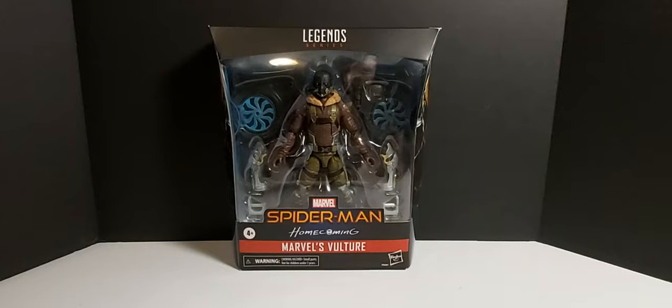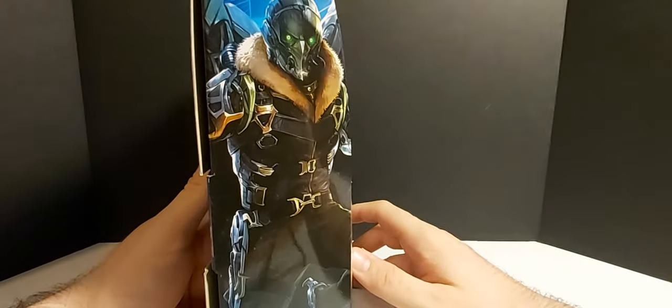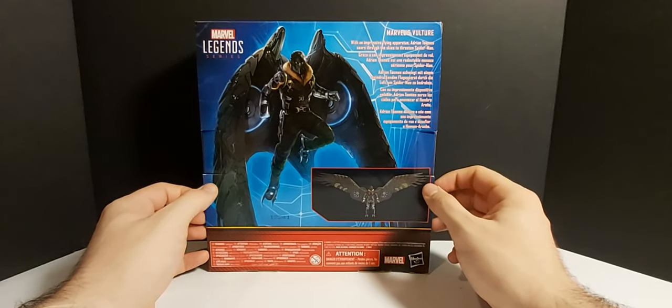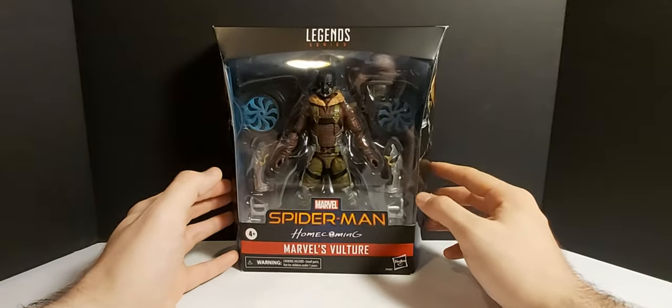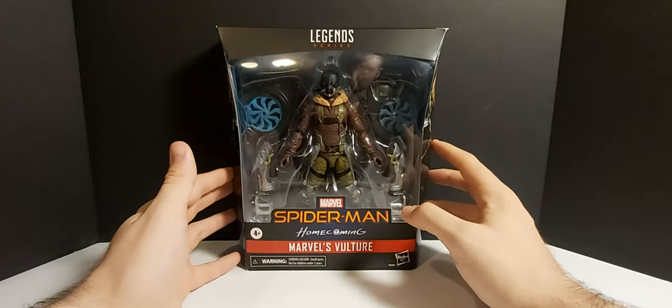What's going on everybody? Welcome back to the channel. Today we are going to take a look at the Marvel Legends Spider-Man Homecoming Marvel's Vulture — the re-release Vulture, I should say. I'm very, very happy to get this figure. I ended up not getting the Build-A-Figure from a few years back, so the fact that they re-released it and made it more screen accurate — I was pretty happy to hear about that when I saw it on the shelf at Toys R Us. Instantly grabbed it.